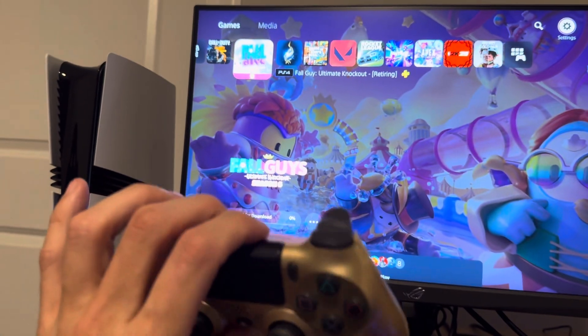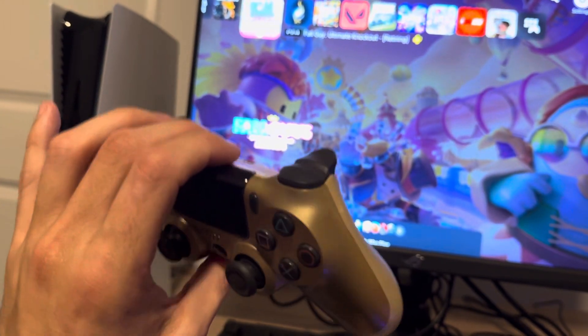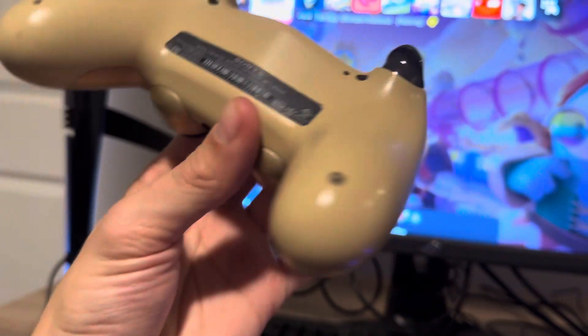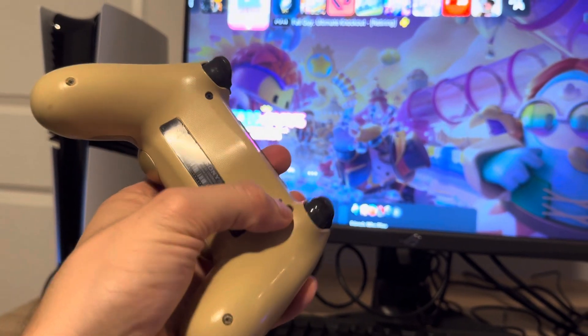Two things to mention: first, make sure your controller is charged up because mine was dead and it wasn't working. Make sure it's charged up, like in a wall socket or something like that. Also, you can try to reset it by holding down that button in the back — just take something and press it in there.